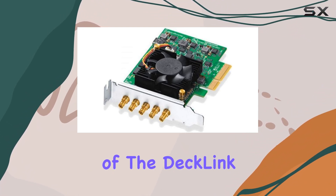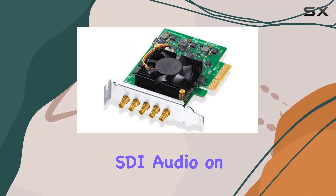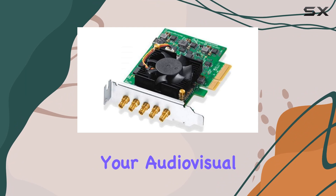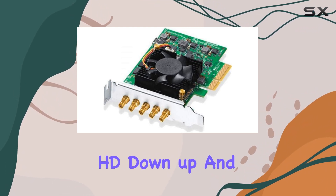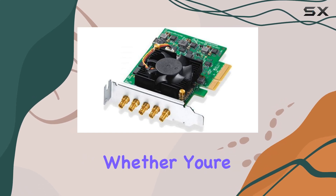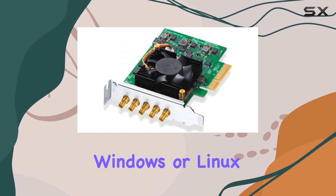One of the standout features of the DeckLink Duo 2 Mini is its embedded SDI audio on all ports, providing an all-in-one solution for your audio-visual needs. And with built-in SD/HD down, up, and cross conversions, flexibility is at your fingertips — whether you're editing on macOS, Windows, or Linux.